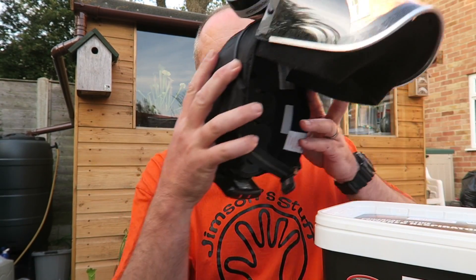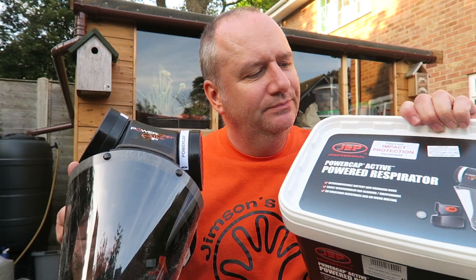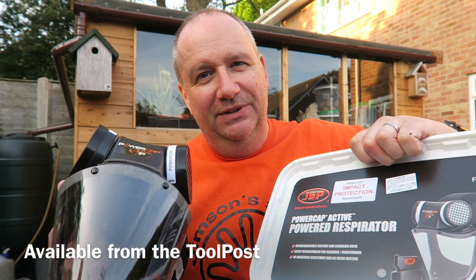One other thing I wanted to share with you: as you're probably aware, in my last video I felt rather poorly after using some pigment powder, and it got me thinking about safety. I'm very safety conscious, but I've purchased one of these — the JSP Power Cap Active, impact protection version.